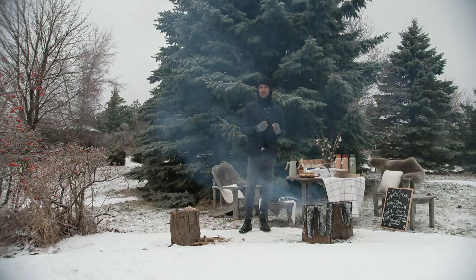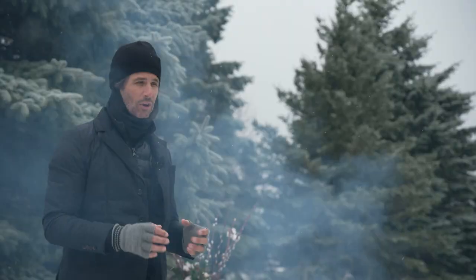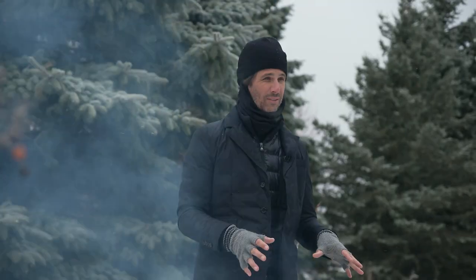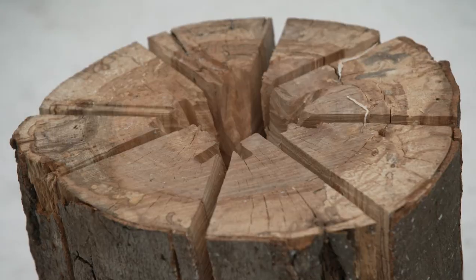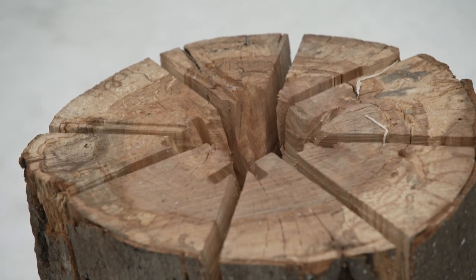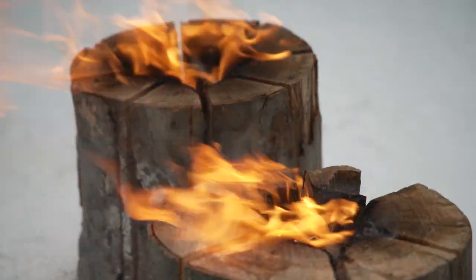Most of my food is already warm inside in thermoses ready to serve, but it's also fun to warm up some food outside. A Swedish log is a perfect way to do this. I've had these logs cut for me, cut cross-centered so that there's a little center area where I can put some kindling to actually start the fire.